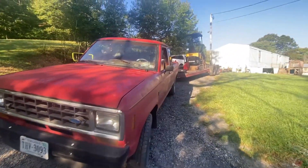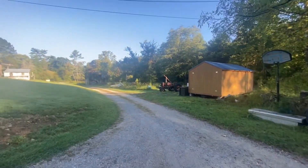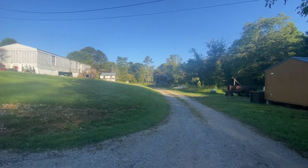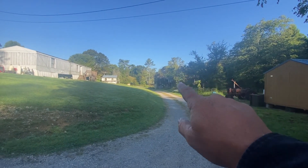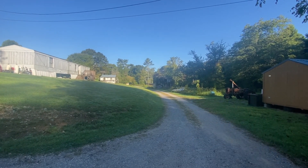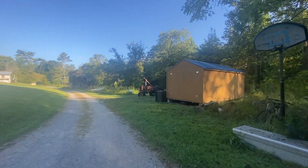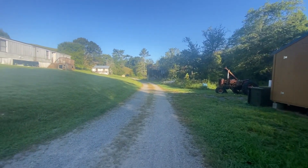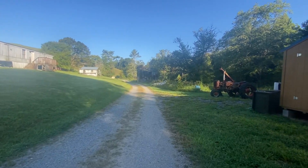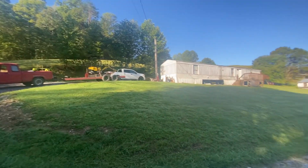So I brought the excavator over to the home place. We got a few little things we need to do over here — we got some ditches down through there, we need to cut the top off on each side of the road, and there's a pile of stuff right down there that's got to be moved. But I'm gonna work on this tractor for right now. I've cleaned the carburetor up, put it back on, and see if I can't get this thing to start.